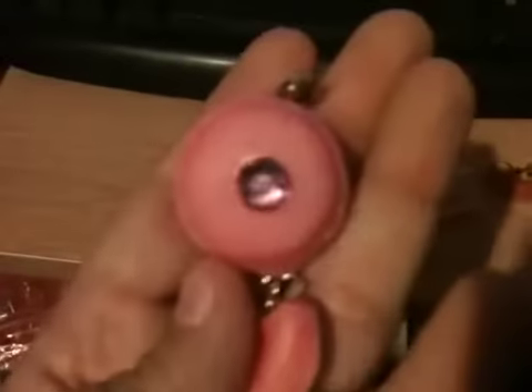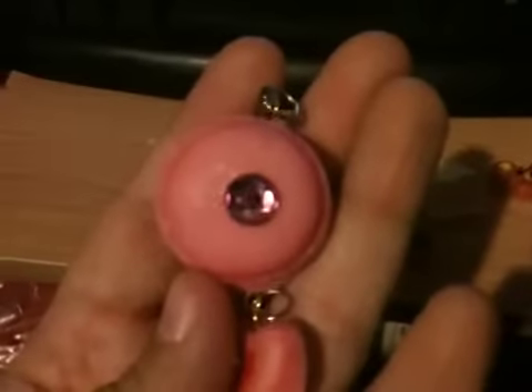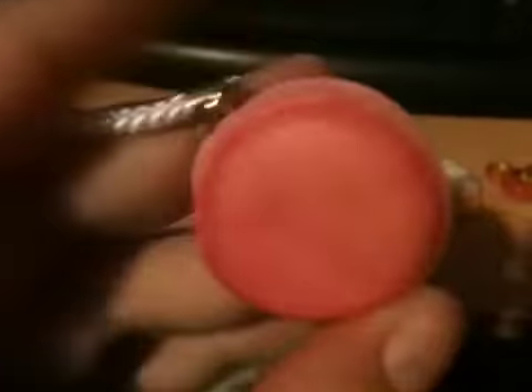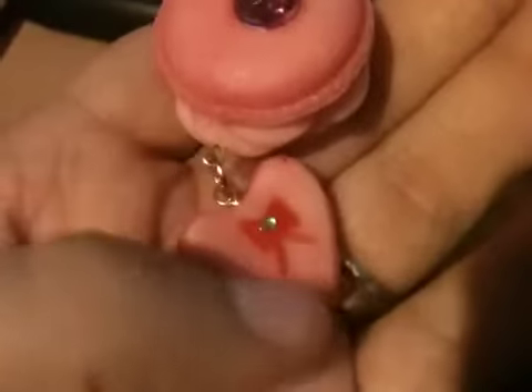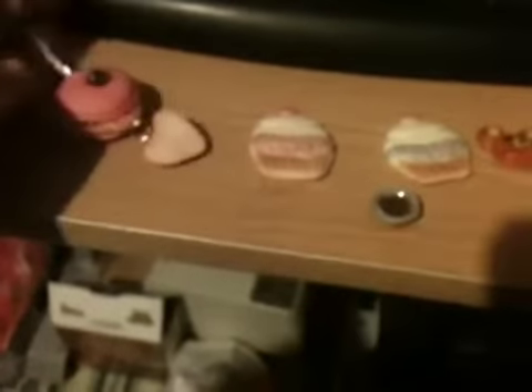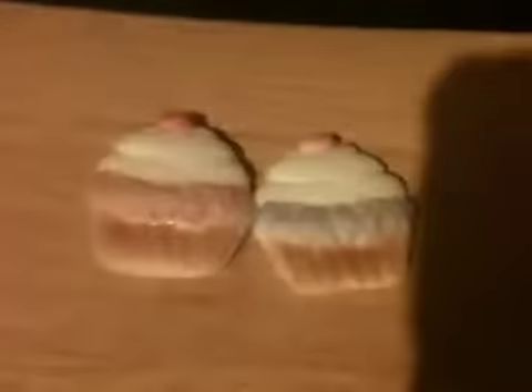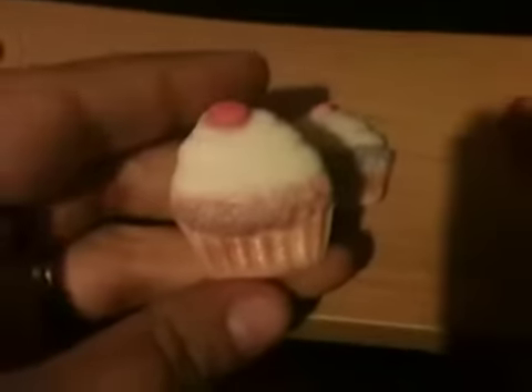The first one I made was this macaroon. The pink piece in the back — I'll probably have to redo it and put some super glue in the hole. I also made this one with cold porcelain as well.